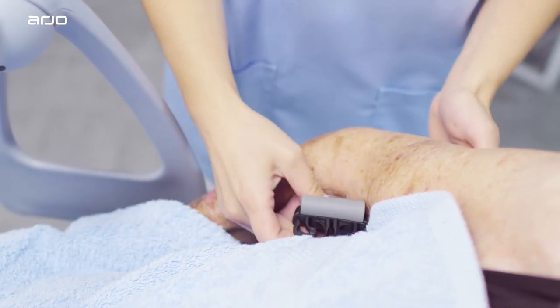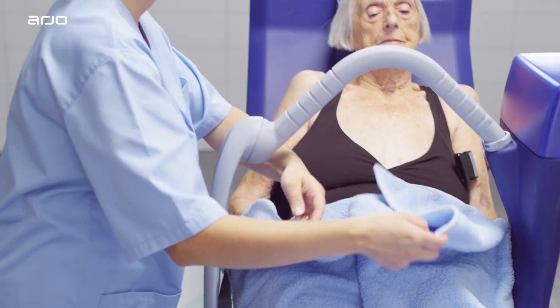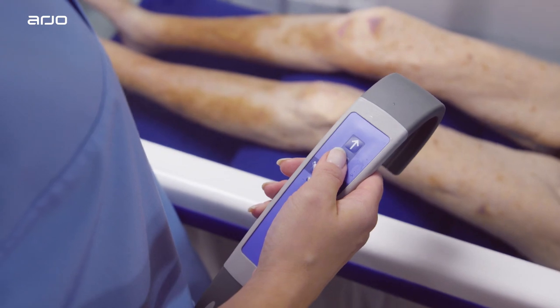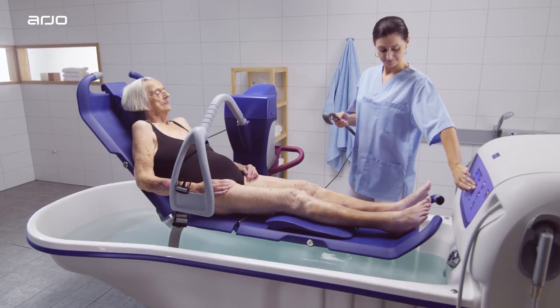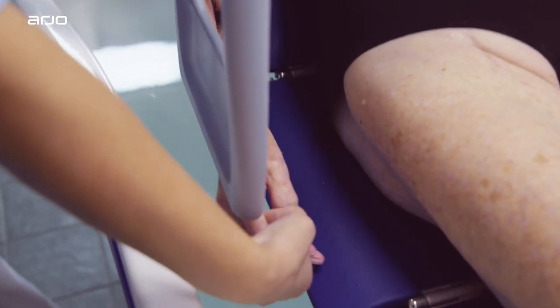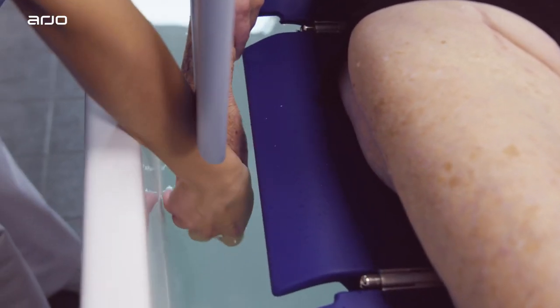Gently detach the safety harness from the patient and remove the towel. Adjust the Lift Bath Trolley to an ergonomic working height. Let the resident feel the water with his or her hands, and adjust the temperature if needed.